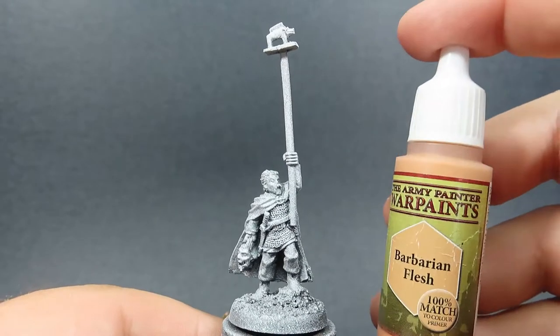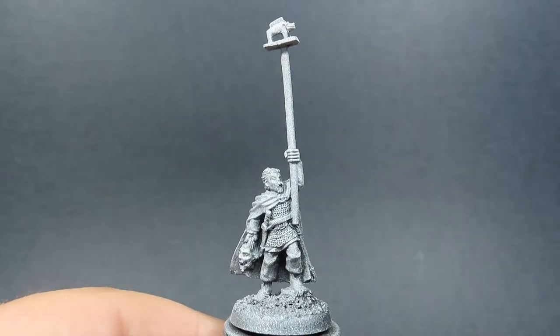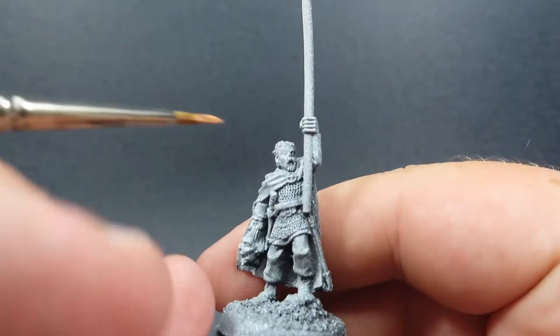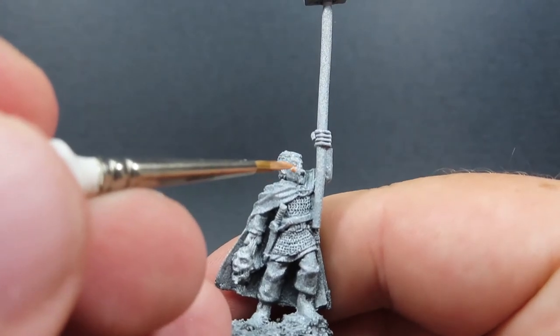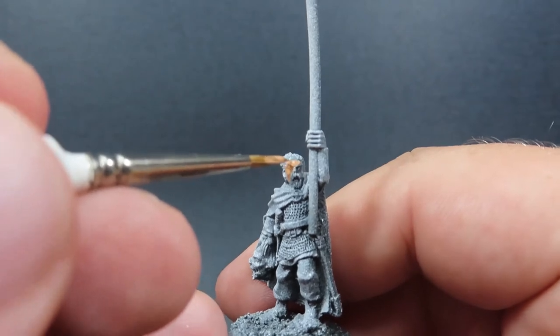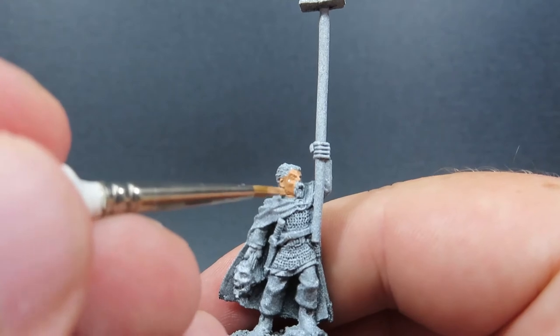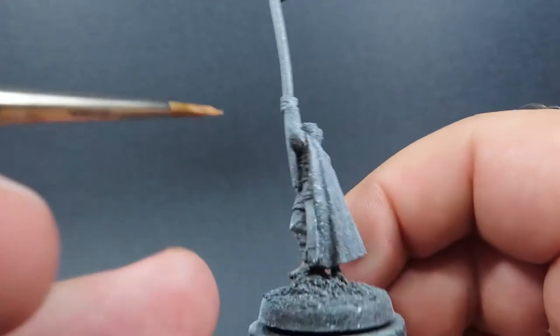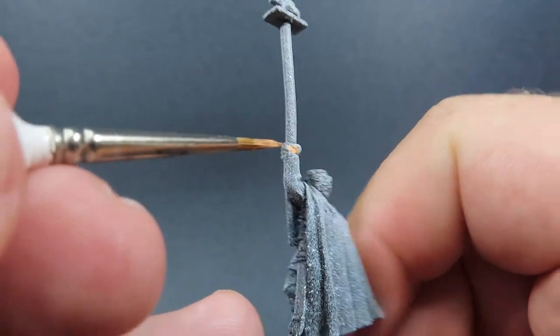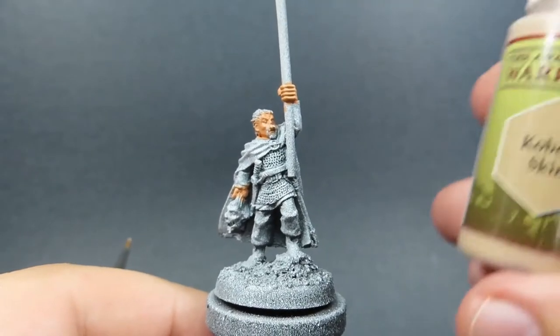Once you have the miniature primed — I've just gone with a zenithal highlight prime here — we can start off with our first color. Starting off, our first color is going to be barbarian flesh, and this is of course going to be just on the standard bearer himself, this Celt standard bearer. We're not going to be focusing on the little head that he is carrying — that person he's decapitated — we just want to focus on the actual standard bearer's skin itself.